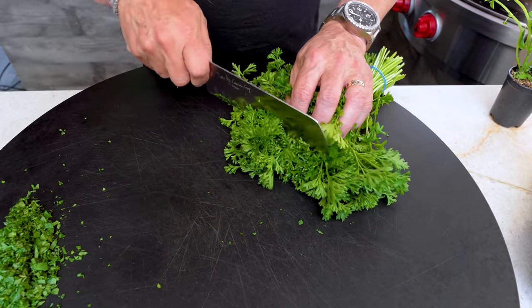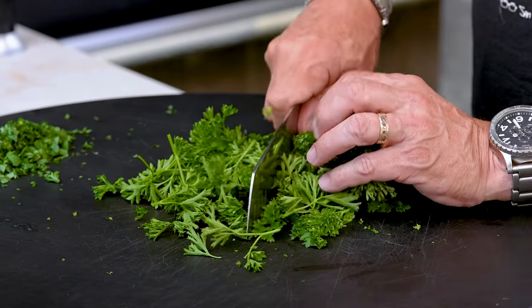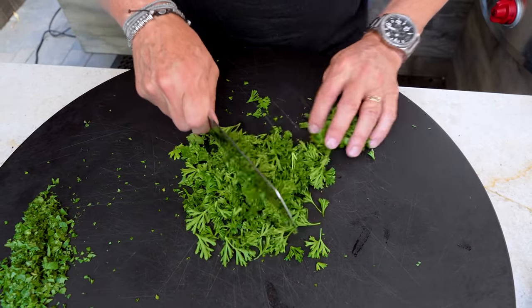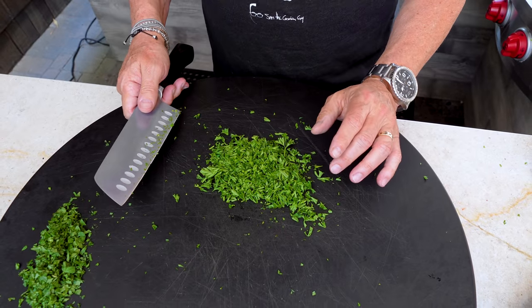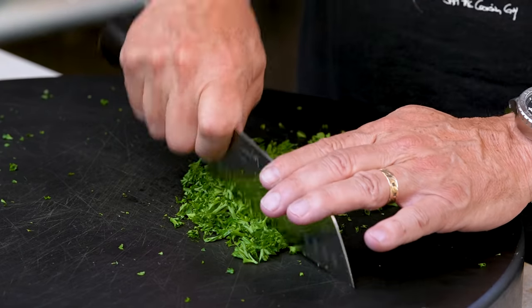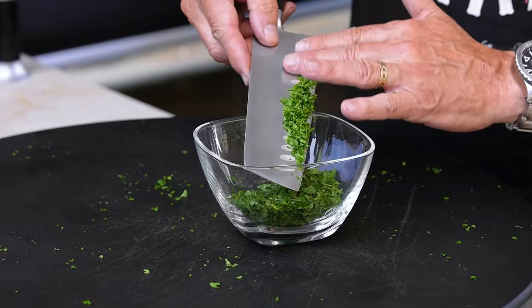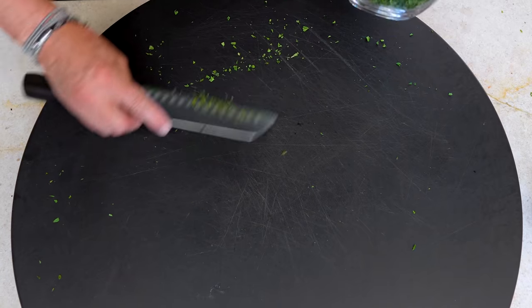Now our parsley. That's gonna be too much, but let's see how we do here. Could you do this in a food processor? Of course you could — do you need to? No. We'll put those in a bowl and add a couple other things. The smell of the fresh mint, I just love it.